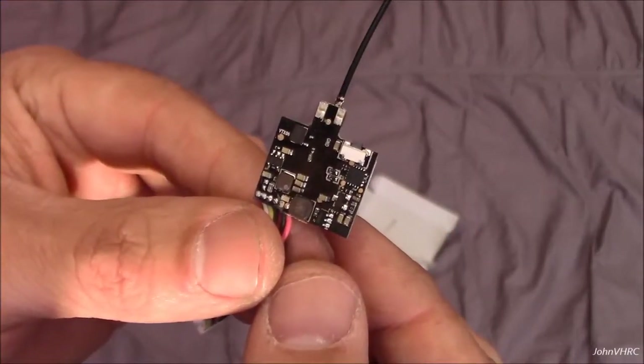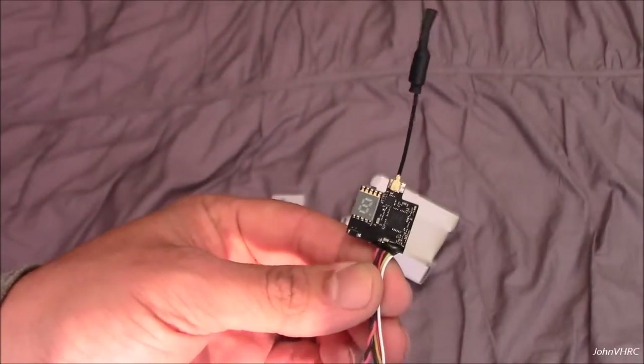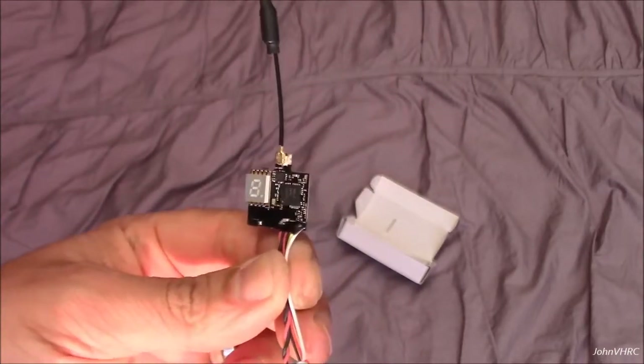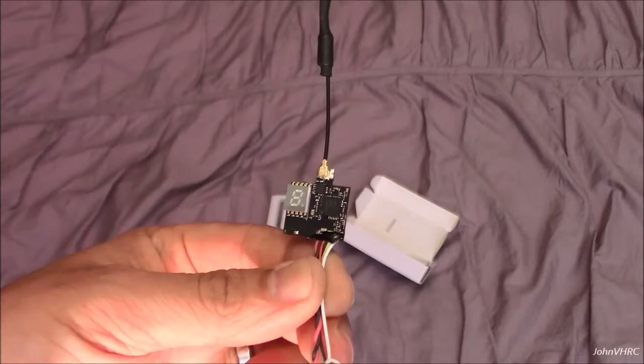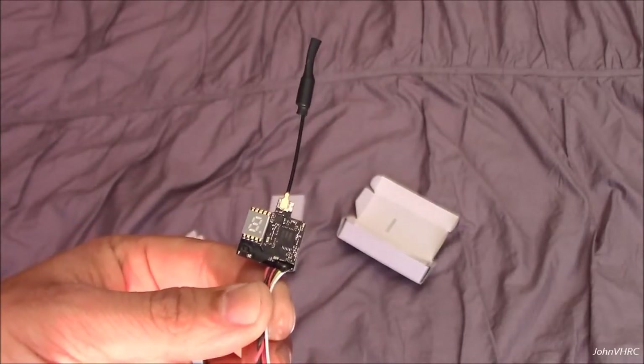Here's what it looks like on the back. Not much to it. Pretty small, pretty compact. 200 milliwatt on there should be a lot of fun. It should be good for them light little planes and projects. So we'll get it wired up to a camera, get it on a bird, and we'll come back and let you know how she performs.